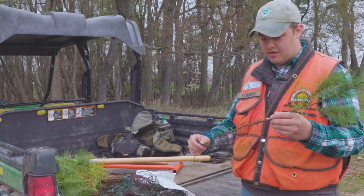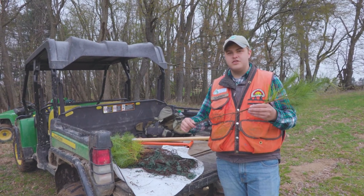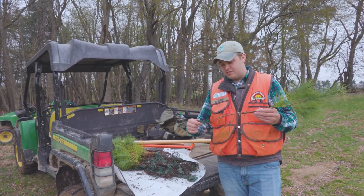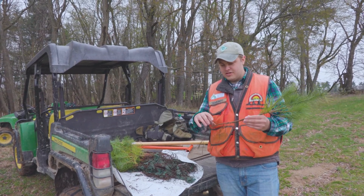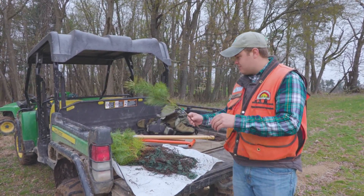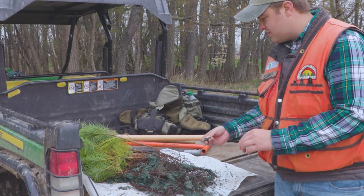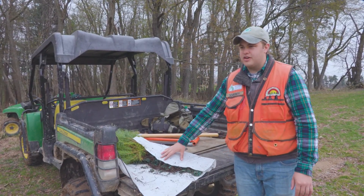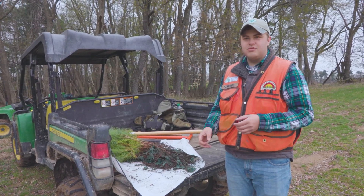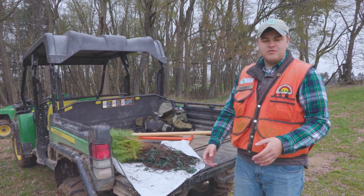The important thing with bare root seedlings is that the roots are very susceptible to drying out. Today is a great day for planting — it's very cool, very humid, and there's not a lot of wind. Wind is really your primary factor for roots drying out. These are thin roots that can dry out in about 15 to 20 minutes, so it's important to keep them protected. If you're not about to plant them, keep them bundled up with wet packing material or paper — these actually came in hydro seed. Keep them out of the wind and wrapped to retain moisture. The less time you keep them exposed to the elements, the better off the trees are going to be.